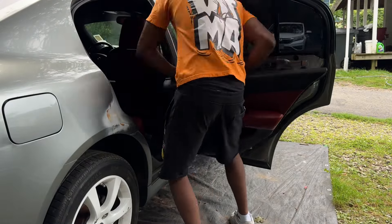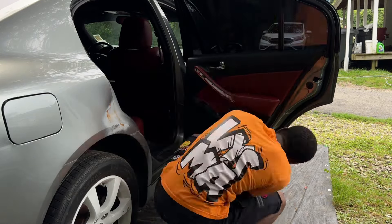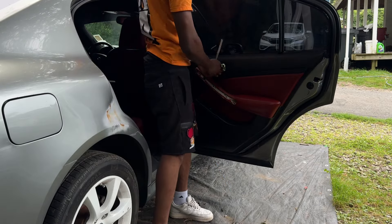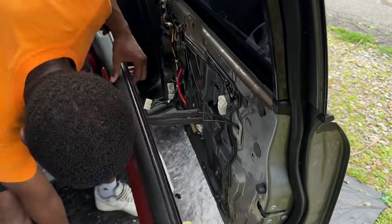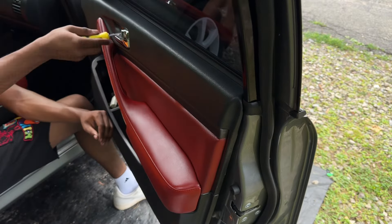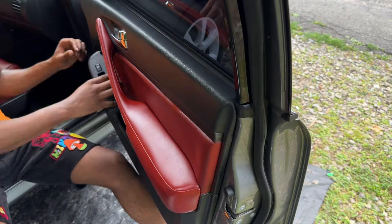I'm pretty excited for how this is gonna look. Installing the door cards is actually pretty easy — first I put the door handle on, added some clips, tried to get the sound deadening to stay which took a while, then the clips on the bottom, the top slides in, and there are two screws where the pull handles are plus one screw behind the door handle. These door cards look crazy — that red is really standing out and pulling together that luxury interior.